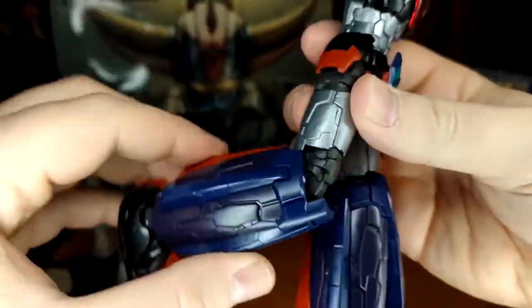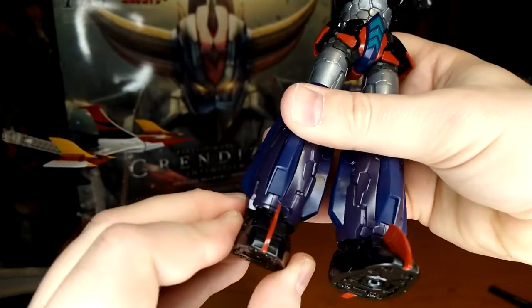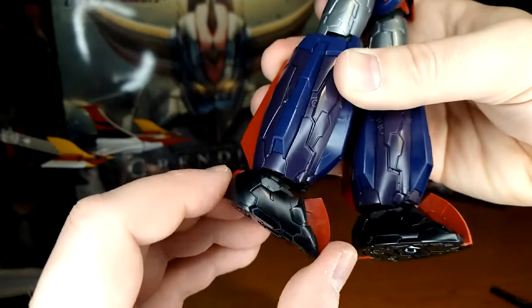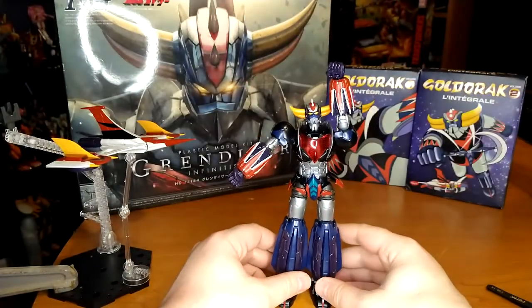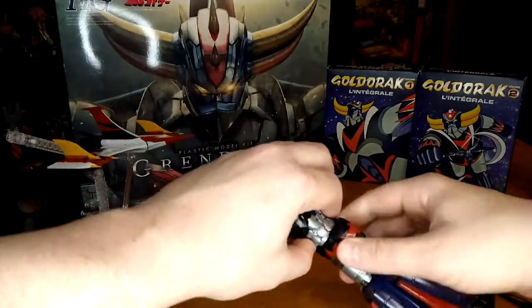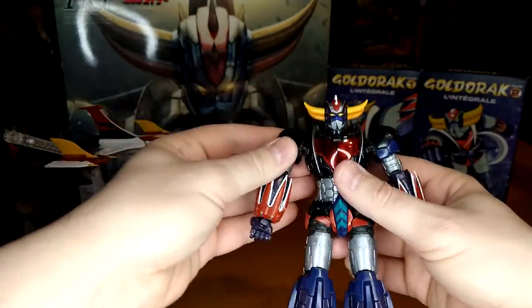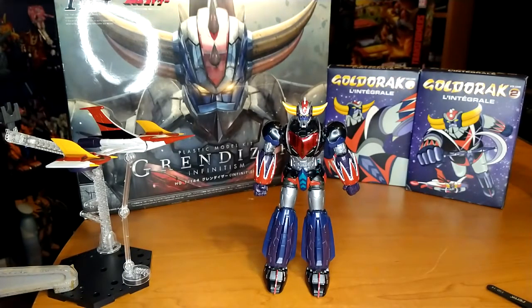There's a ball joint at the ankle, so you can move the foot side to side, angle it, and you have an ankle rocker plus forward and back movement. And of course there's a 360 at the waist. I think that's it. The possibilities for this figure are quite impressive — I'll do a couple pictures with a little music montage. I'm actually super happy with this figure, so I'm going to snap a couple of pictures and come back with my final thoughts.